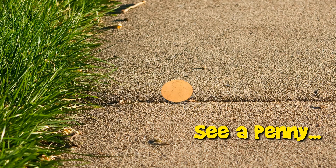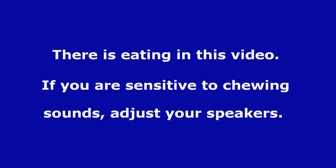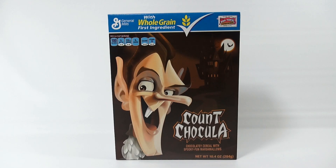You are now watching a Lucky Penny Shop product feature. Hey, it's Lucky Penny Shop. Thanks for stopping in. Here we have the Count Chocula box cereal from General Mills. This is part of a larger series of cereal videos and cereal-related items.